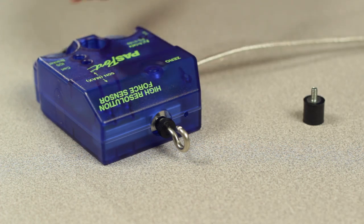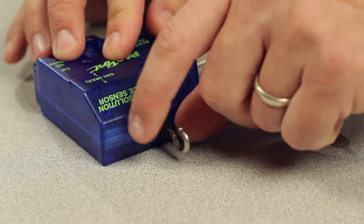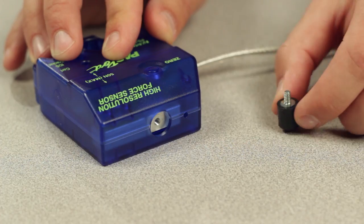Each sensor comes with a hook and rubber bumper attachment that can be mounted to the front of the sensor when making push or pull force measurements.